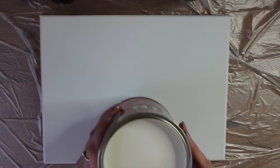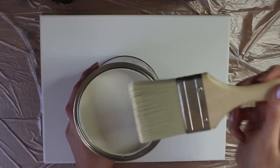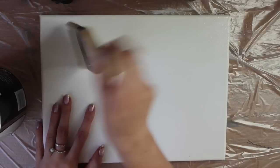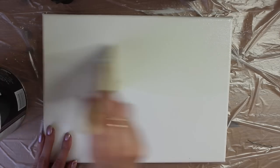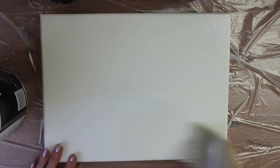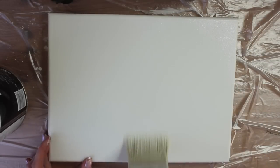So what I'm going to do is pop the lid off and start prepping my canvas. Here's my canvas. I've already given this a stir — if it's an old one then make sure you give it a really good stir. What works well for me is doing two fairly thin coats. I'm just going to dip the brush in and start to get that along the canvas. Just do a back-and-forth motion like this. Once you've done one way, just make sure you drag the paint the other way as well so it gets in every nook and cranny of the canvas.